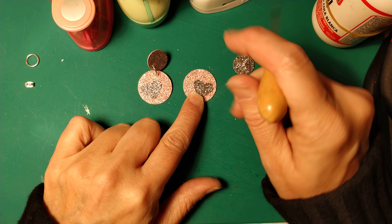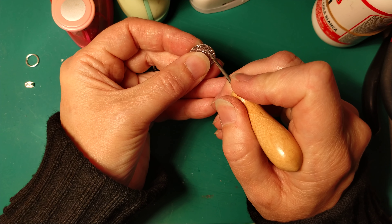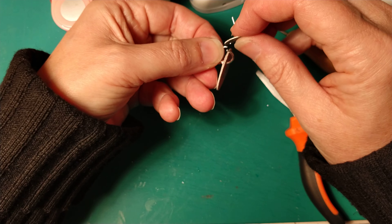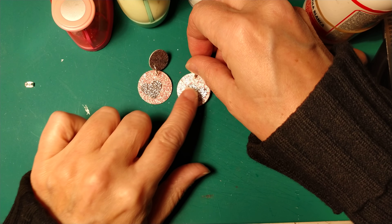Now we will need to punch a hole here. We will also need to punch another hole here in the middle. We need to put together our earring and this other part. And now we are done.